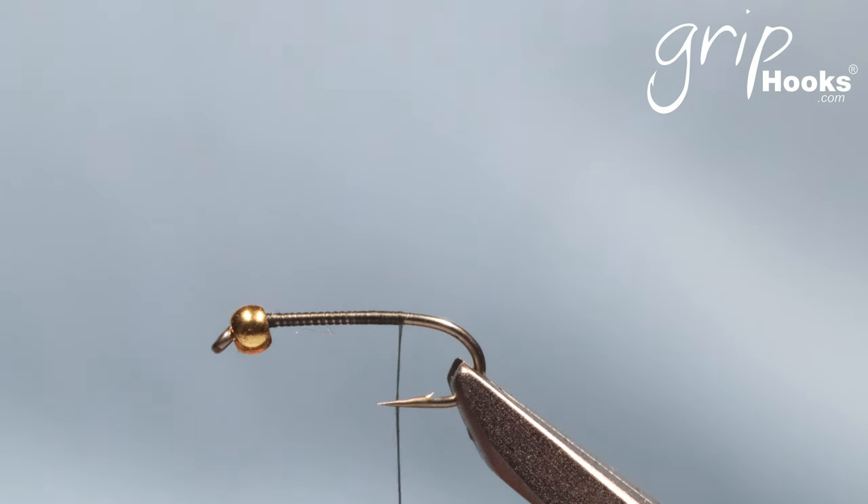The ZAK is a little Mayfly nymph that you tie with very little material. Tom Sutcliffe on his website shows how he ties it with water mongoose tail. Being a commercial fly tyer, trying to get water mongoose is just one of those impossible things — we just don't have access and can't find enough of the stuff, so we don't even look for it.